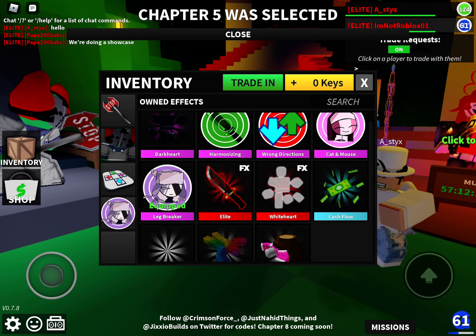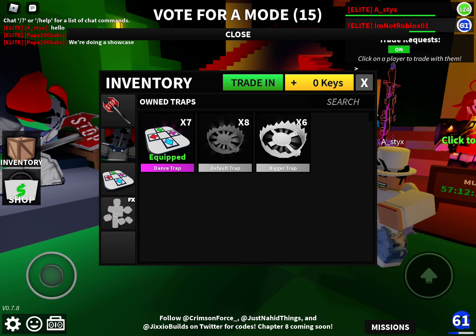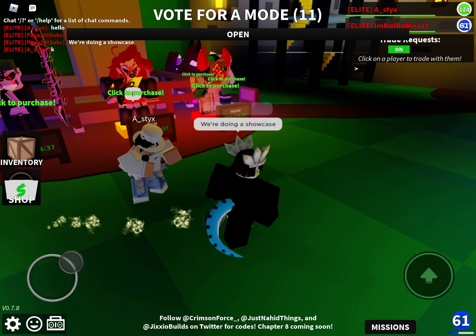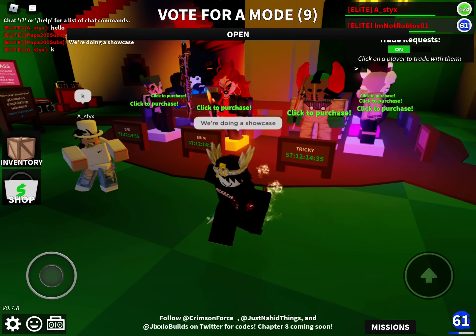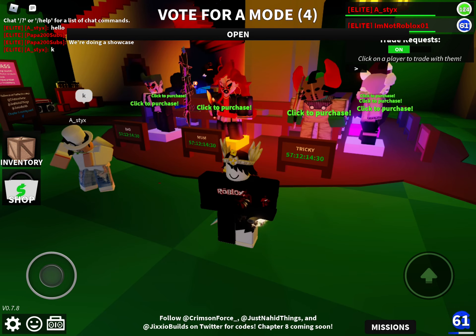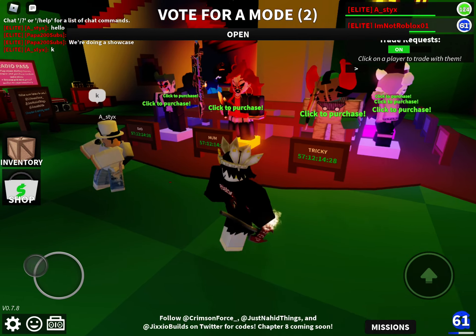I'm just gonna put it to the white part right now. Anyways, this is the Tricky Bundle. The effect for this bundle is Phase 3 — yeah, it's just Phase 3.